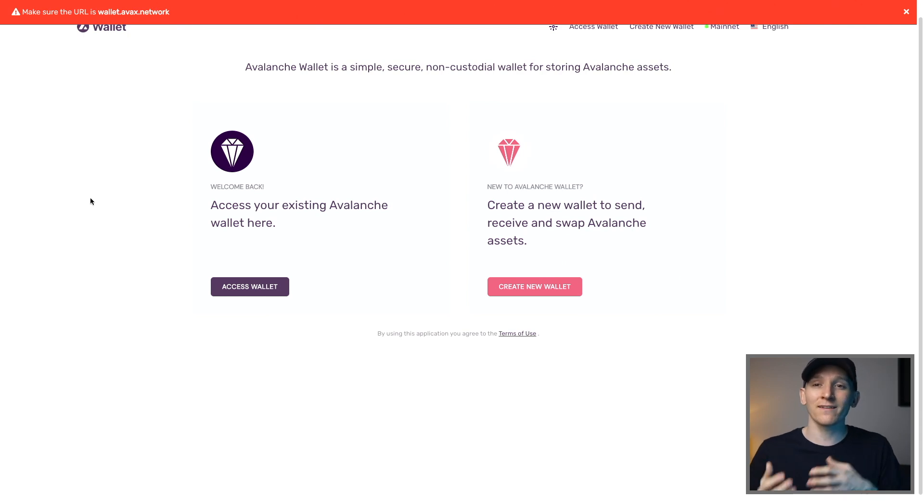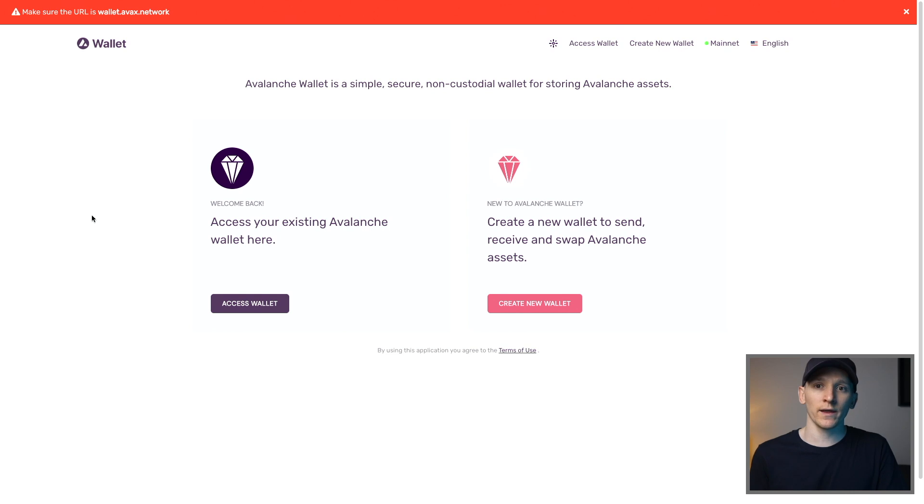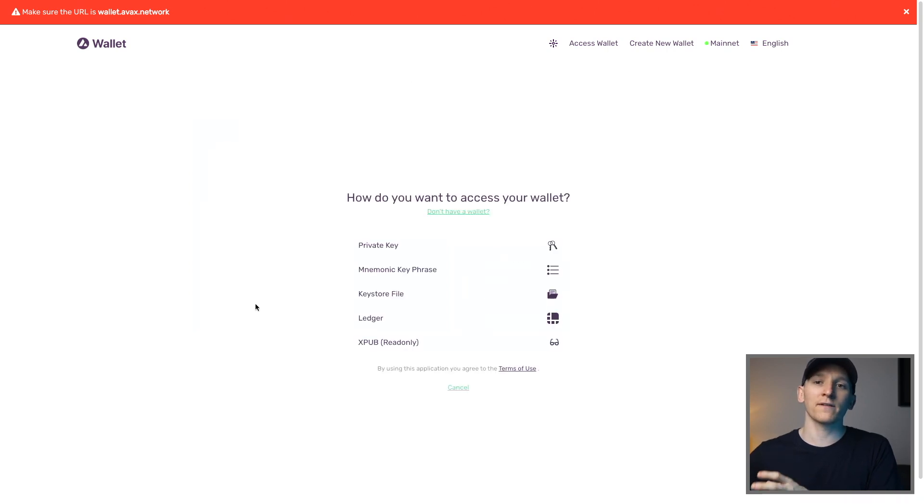If you have a coin like Avalanche which isn't supported in Ledger Live, you'll have to set up the chain wallet with your Ledger. Download the Avalanche app on your Ledger first, then go to the Avalanche wallet. Click 'Access Wallet' since you already have one set up on Ledger, then go down to Ledger and it will ask to link with your device. Make sure your Ledger is plugged in and unlocked with your PIN code — it will link up and give you your Ledger address, which you can then use to send coins from an exchange like Binance directly to your Ledger.